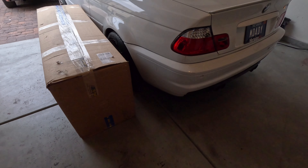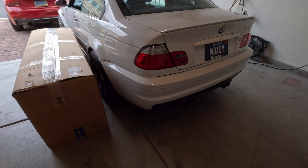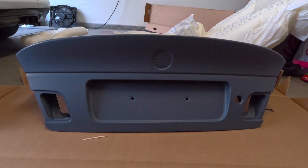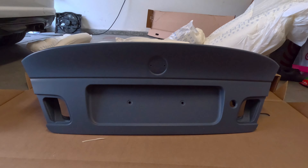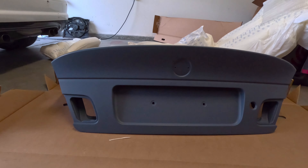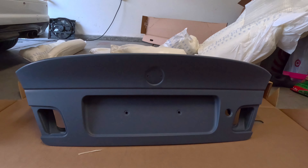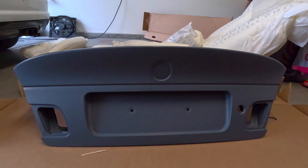Hopefully there's no damage, because I'm not returning it and waiting another four months for another one. So I took it out of the packaging and it's pretty heavy — like 30 to 40 pounds I would say. Oh my goodness, look how aggressive this trunk is. This is straight OEM — $3,500 and four months later, I finally got it. Super stoked to put it on.